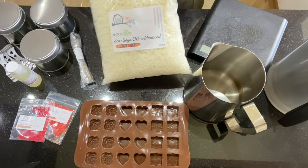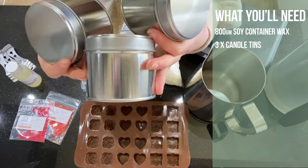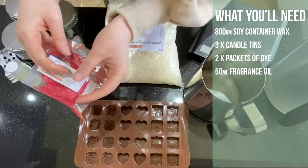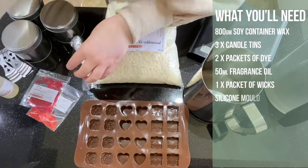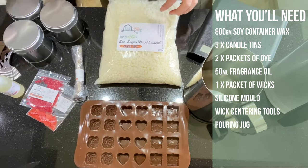Let's see what we've got here. I have 800 grams of the Eco Soya Wax. These are my little containers — we've gone for the silver tins. We've also gone for cream and pink dyes. I have 50ml of peony petals fragrance oil. These are my wicks — we've gone for the TCR wicks. Also my wick centering tools.